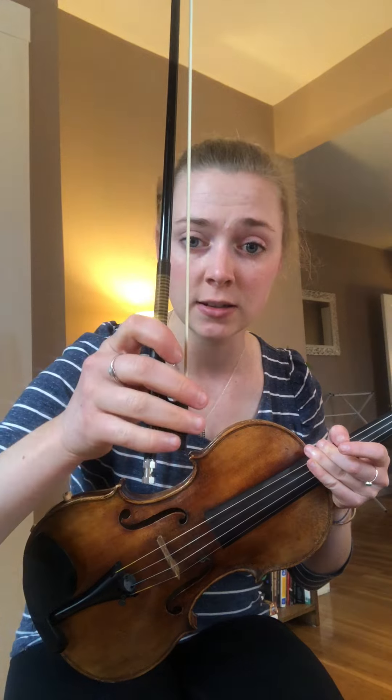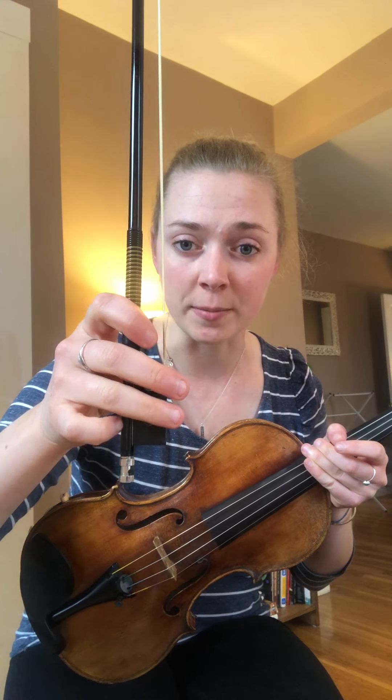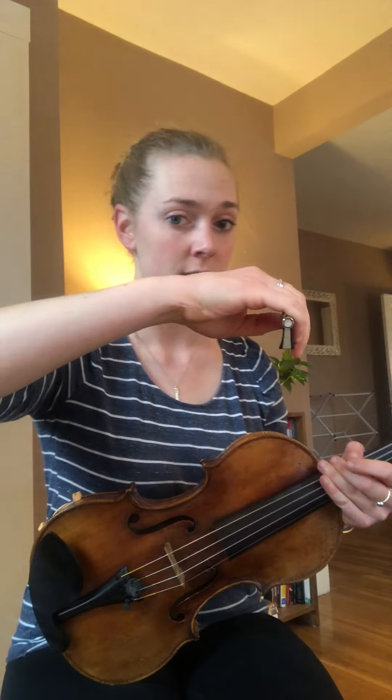If I'm playing cello or bass, I'm just gonna drop my pinky from up here down below. And that's my cello and bass bow hold. The same thing applies for the thumb, and the same thing applies for my open tunnel through the mountain, or bunny cave of space.